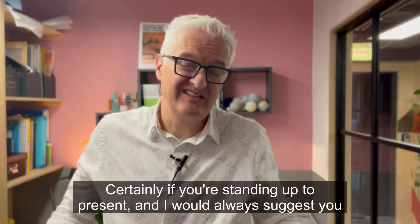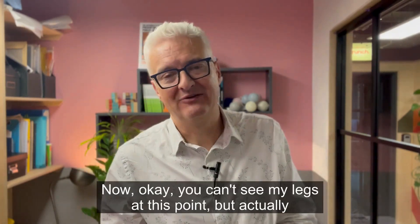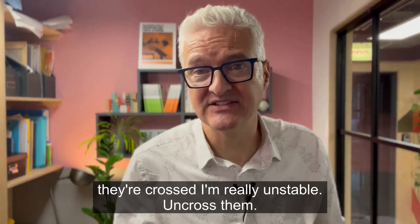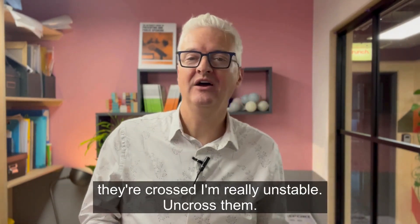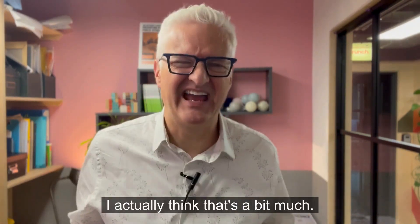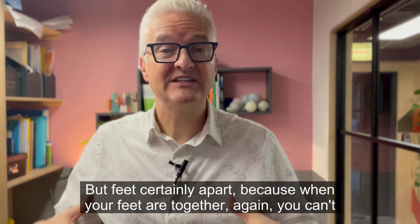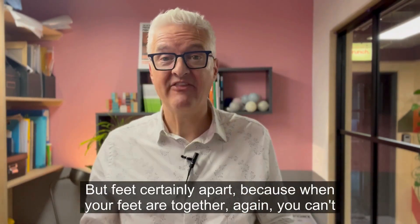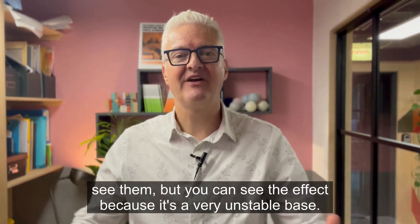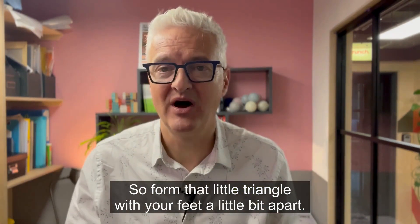Certainly if you're standing up to present — and I would always suggest you do stand up to present — unfold your legs. You can't see my legs at this point, but actually they're crossed and I'm really unstable. Uncross them. You'll often hear people say you have to stand shoulder width apart. I actually think that's a bit much; it looks a bit power pose-ish. But feet certainly apart, because when your feet are together it's a very unstable base. So form that little triangle with your feet a little bit apart.